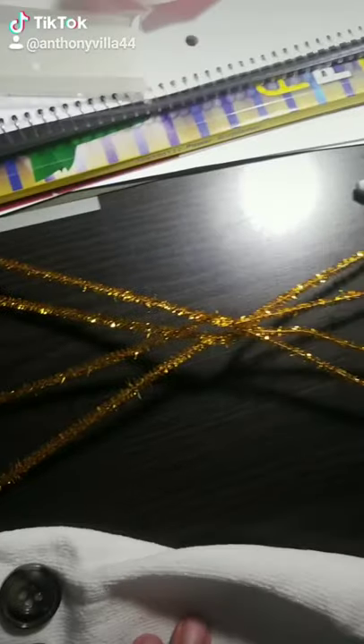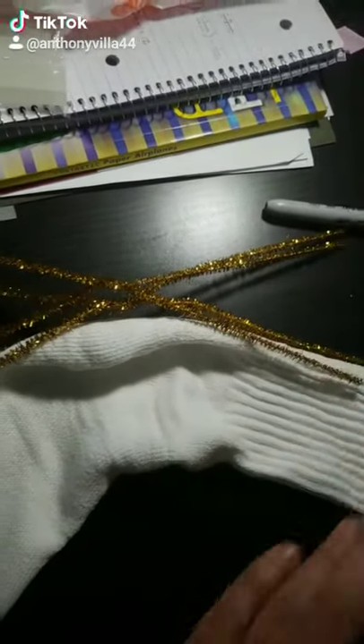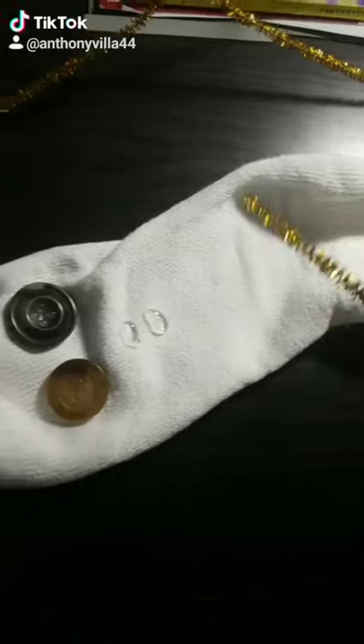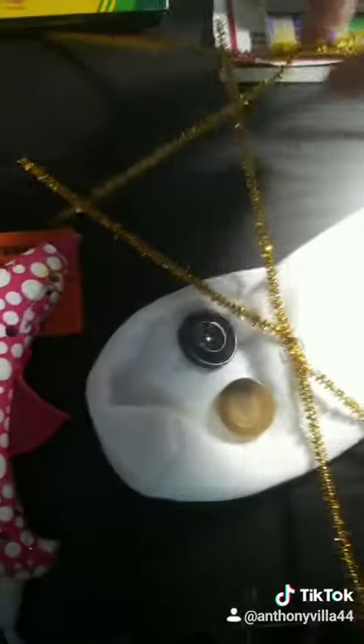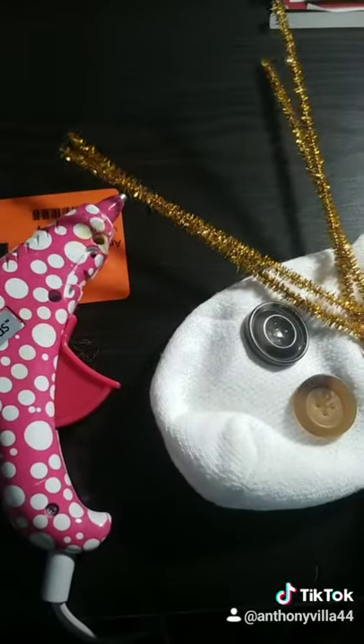Now that we got the eyes in, we're going to curl up some pipe cleaners to use as hair for the sock puppet. You can twist it around and just kind of measure out where you want to put the hair. Now you're going to put globs of hot glue down and stick the hair wherever you need it to be, or whatever you think makes your puppet look good.